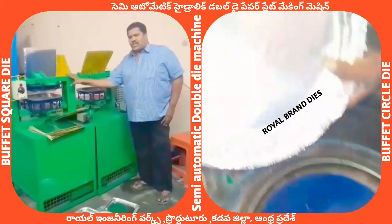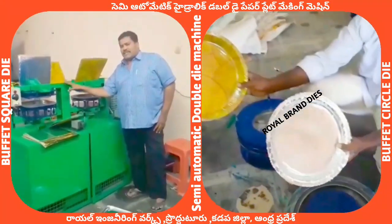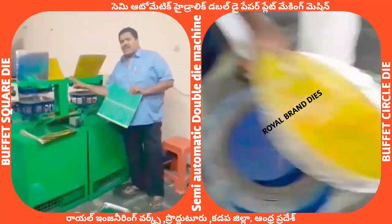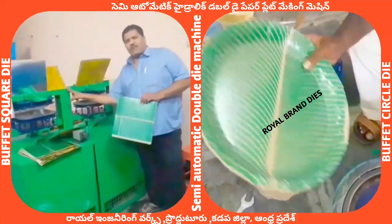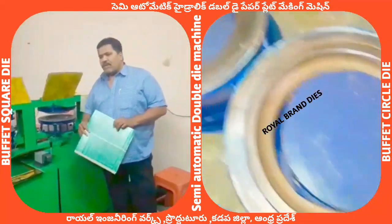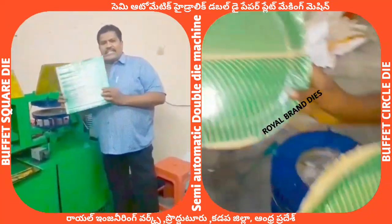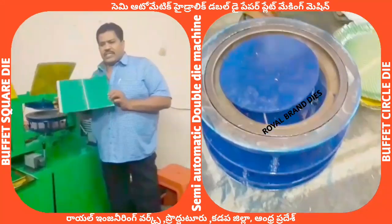We are using this machine for paper plates. We will use paper plates to create paper plates. The paper can be cut down — the paper is fed in and then cut down. Only the paper while it is being cut is then placed onto the sheet.